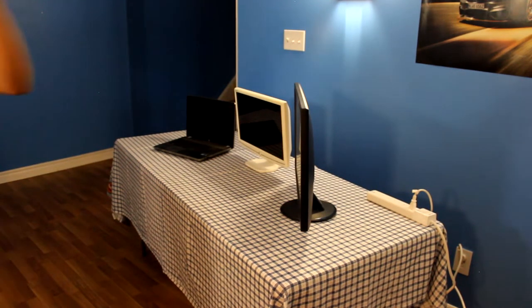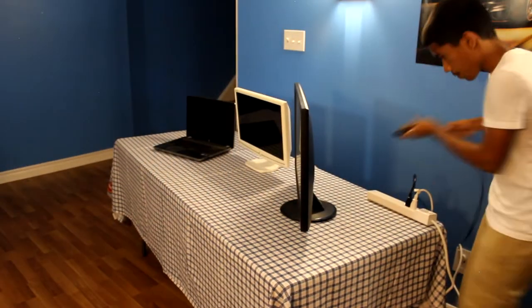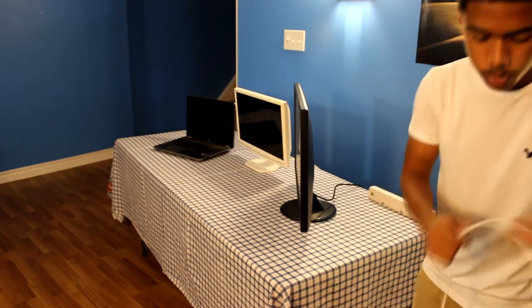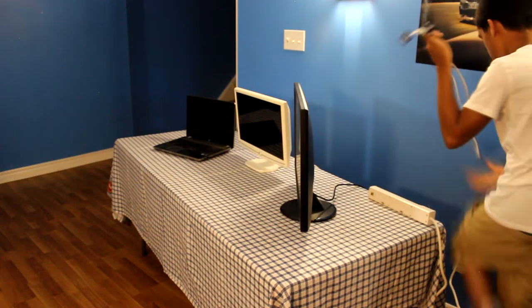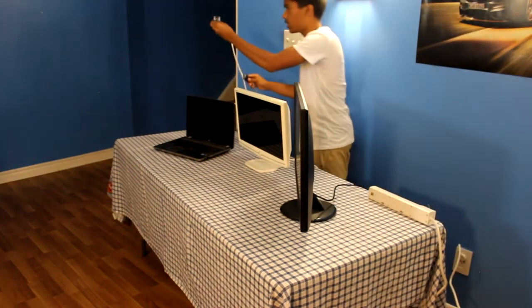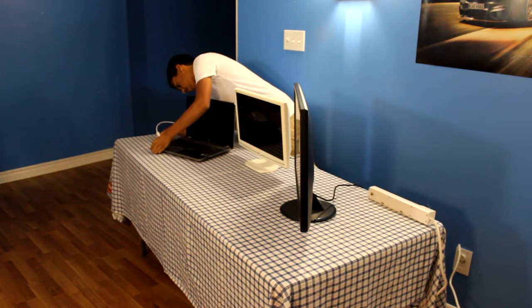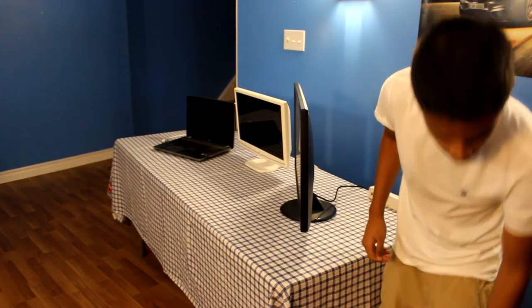We need the power cable for that monitor right here. Then we'll connect this cable — one side connects to the laptop, the other side connects to the monitor.